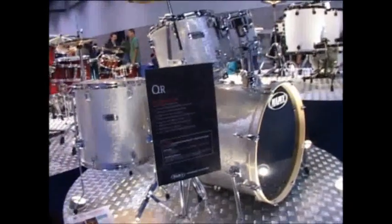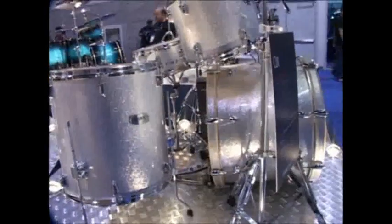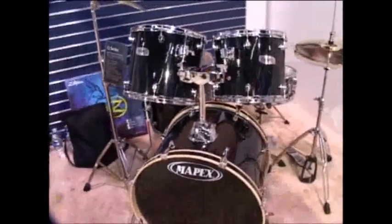This is the Silver Sparkle finish in the QR. And this is the Q-series, which will be coming into the UK sub-400 pounds.